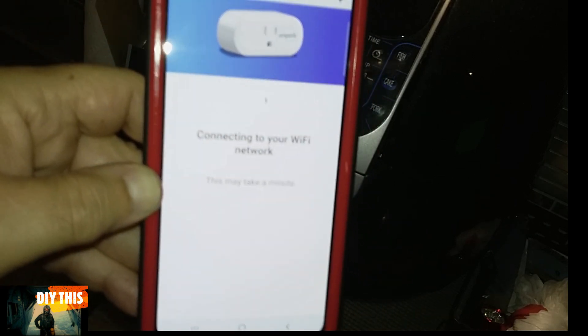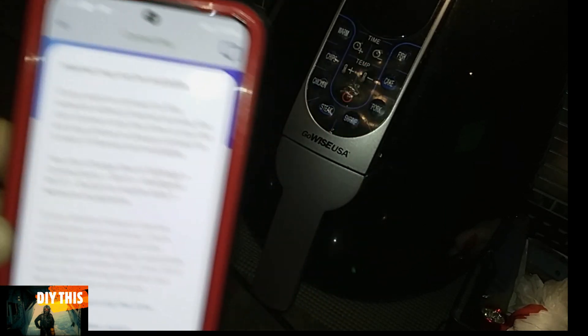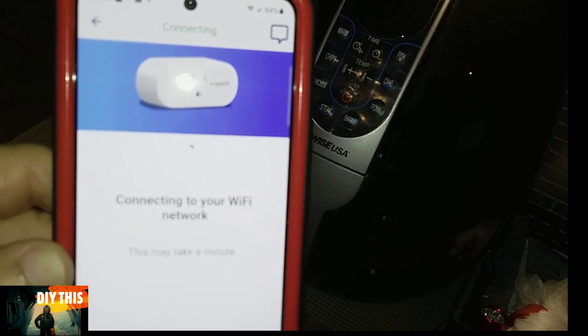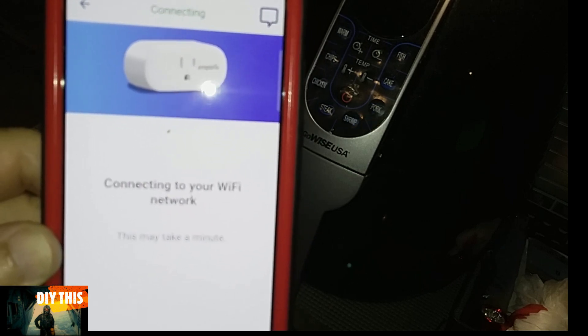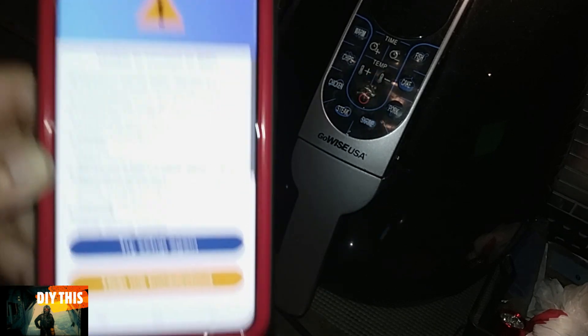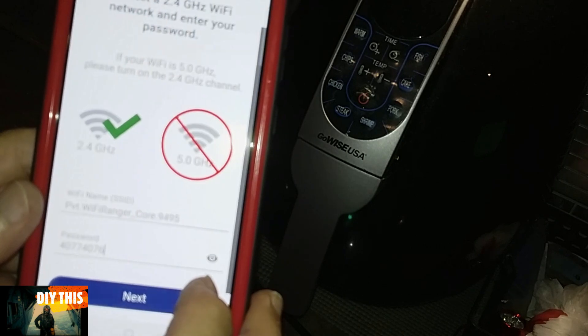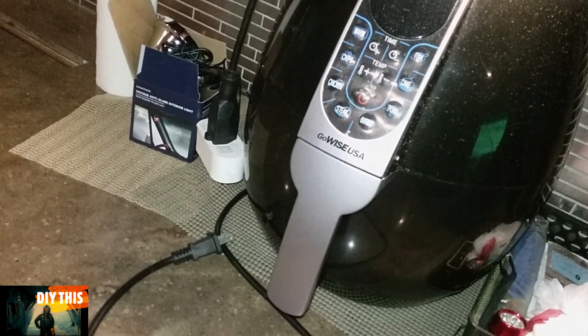Let me go back to your app and it's doing its little magic. You only have to do this once — the initial setup. After that, you'll never have to touch it again. Okay, that failed also. Let's go try it one more time. I see the problem — wrong password. Yeah, make sure you've got the right password. It works a lot easier.